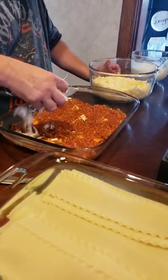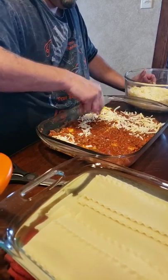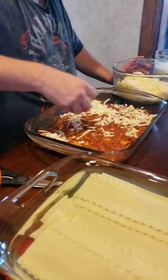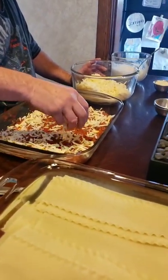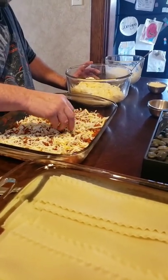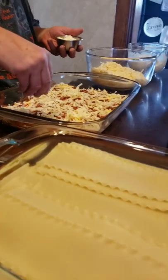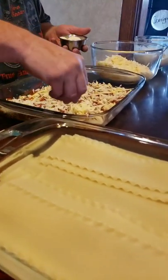We're gonna go ahead and sprinkle some of that cheese mixture. You can see the different colors of the cheeses — the Gouda is the darker color. We're gonna go ahead and sprinkle some Romano; we're just gonna sprinkle each layer with some fresh grated Romano.